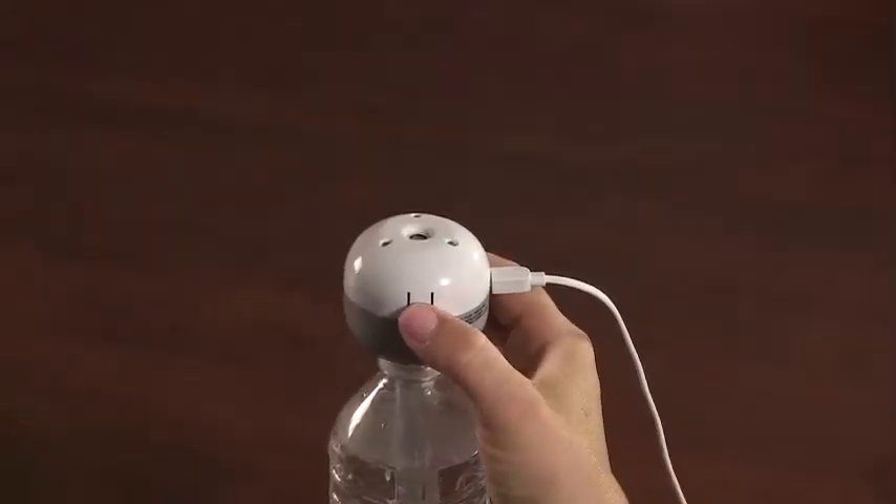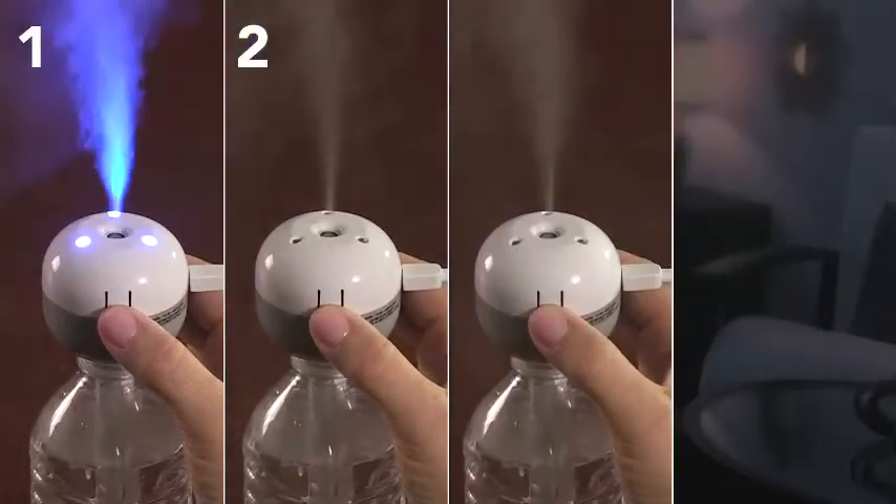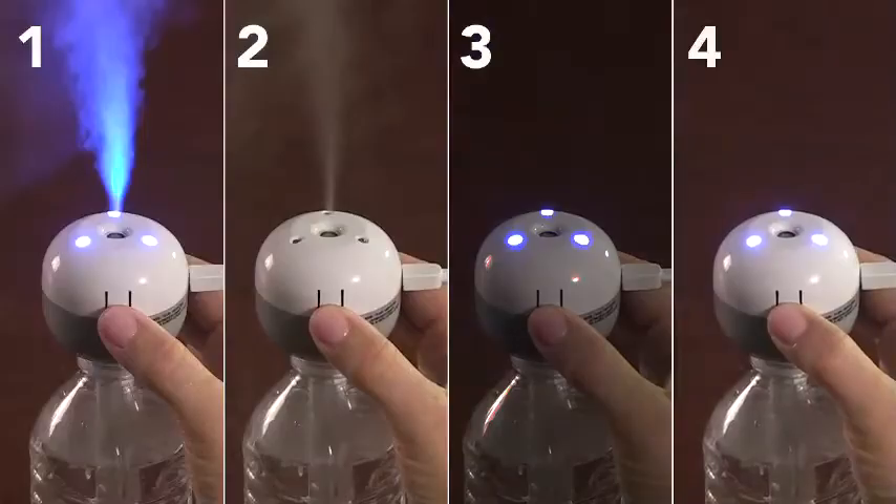Press the on-off button once for mist and nightlight, again for mist only, once more for nightlight only, and press again to turn off.